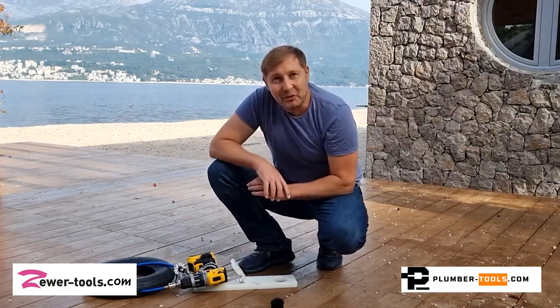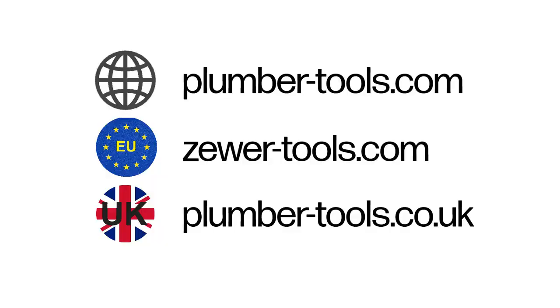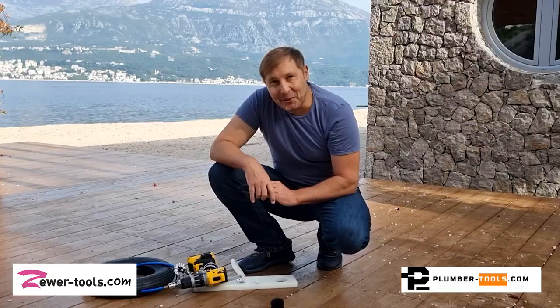That's our idea for a foot pedal. Get in touch with us if you have any questions or suggestions. Our address is plumber-tools.com, or if you're in the European Union, zua-tools.com, and if you're in the United Kingdom, plumber-tools.co.uk. Thanks for watching, ciao!